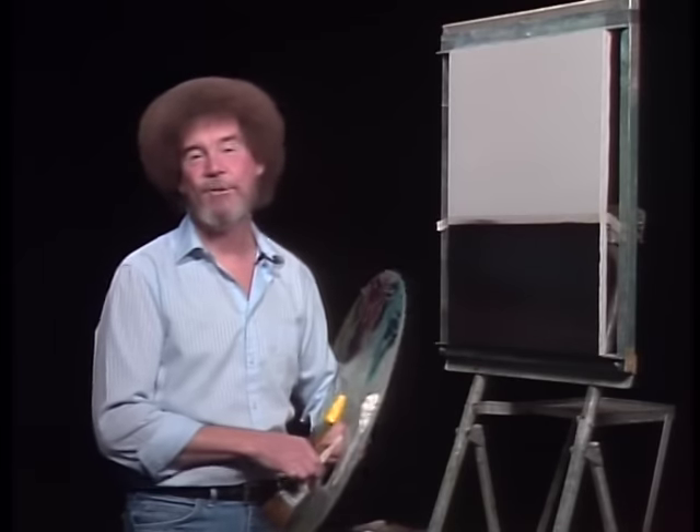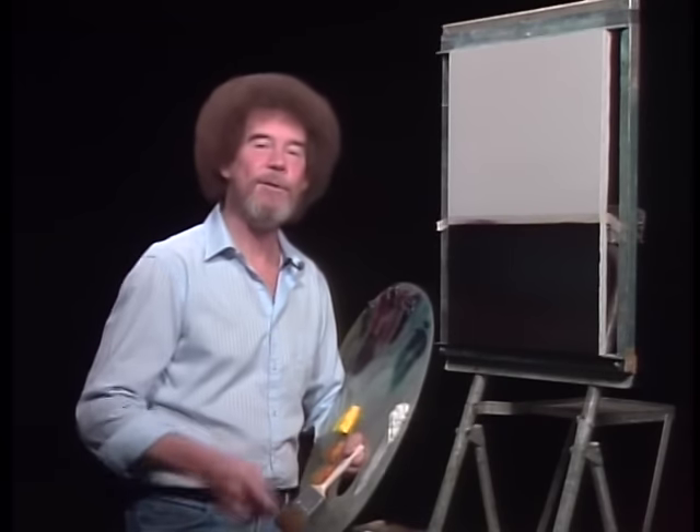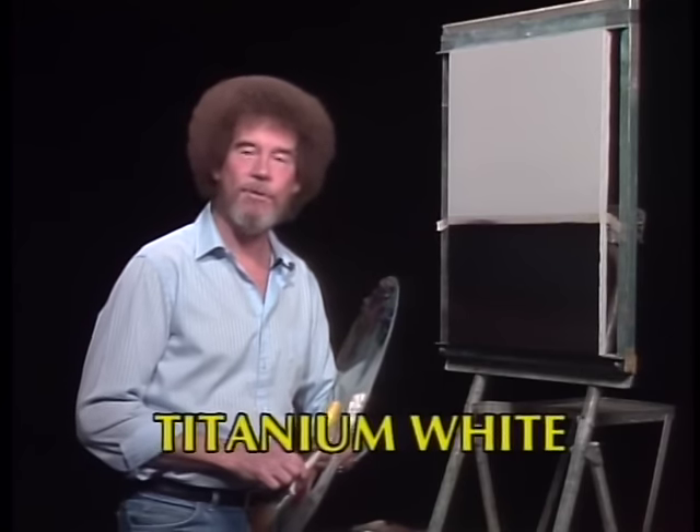Hi, welcome back. Certainly glad you could join us today. Thought today we'd just do a fantastic little seascape, and I think you'll enjoy this one. So let's have them run all the colors across the screen that you need to paint along.